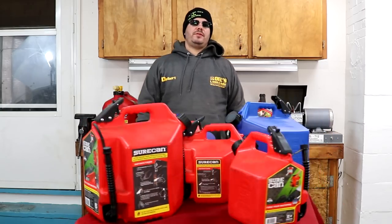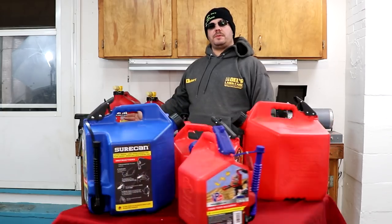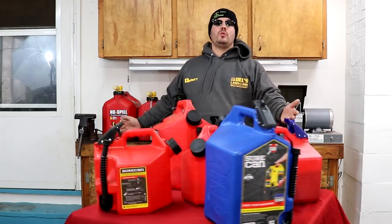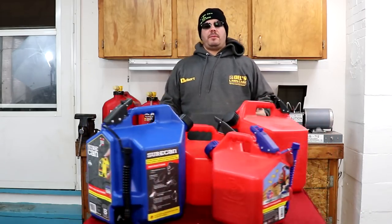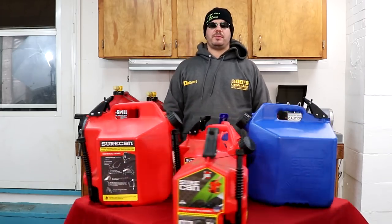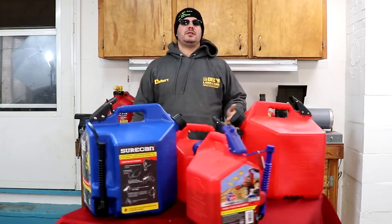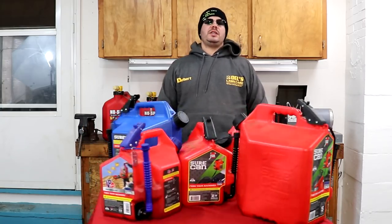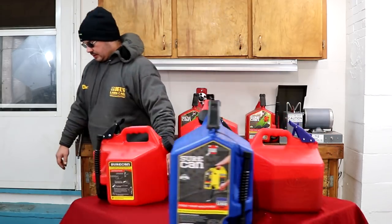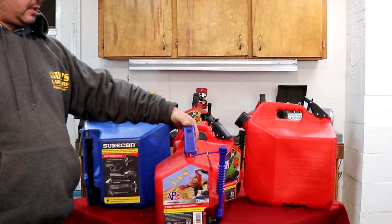We're going to give our final review after using these all summer, and then we're going to put them against the No Spill. We're going to give this a fair test, and each thing we do, we will do with both gas cans. These are built in the United States of America, so I thank everyone that participated in that. They have a flexible nozzle that bends, as we'll show. It is DLT compliant.